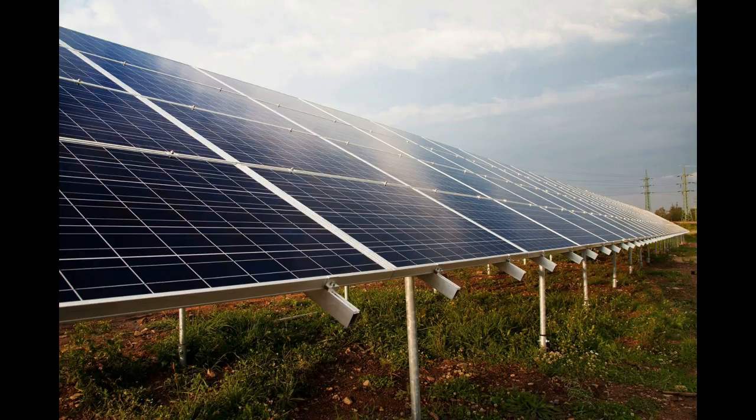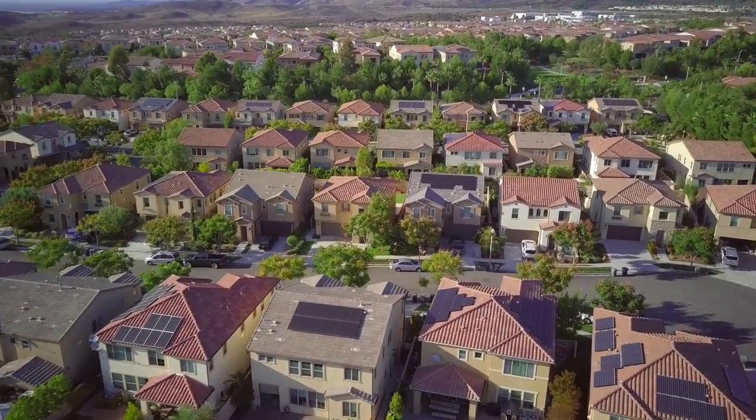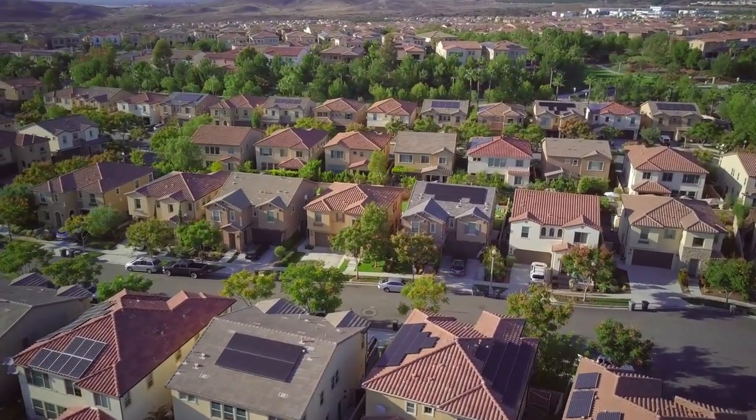Monitoring your solar panel performance will also make it easier to identify when and where you could make adjustments to your energy consumption. Finding ways to use less electricity means your monthly utility bill will drop even further. Tracking your home solar energy output also gives you peace of mind that your rooftop PV array is working as it should, and it clearly demonstrates the wisdom of your DIY home solar investment.